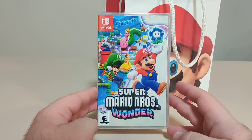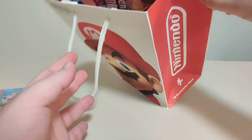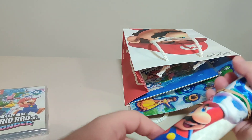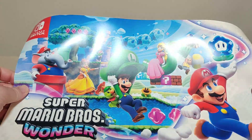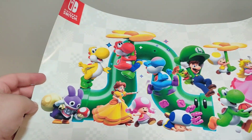I went into the Nintendo store — you couldn't really buy anything else, but got the game. Then, as you were leaving, they gave you a couple goodies for buying the game. The first thing I'll show is this poster. Here we have some key art from the game, and some more art on the other side.